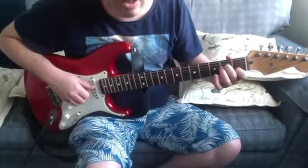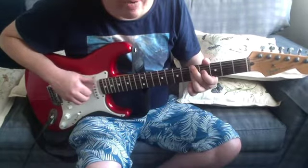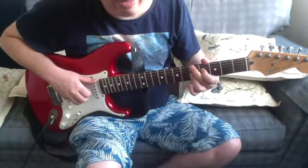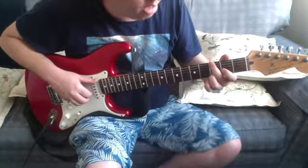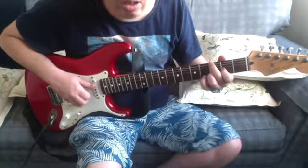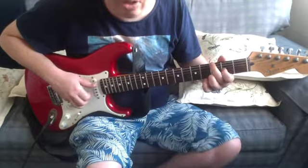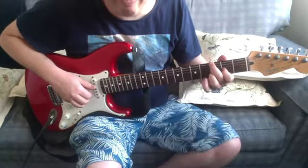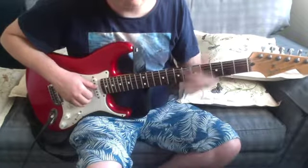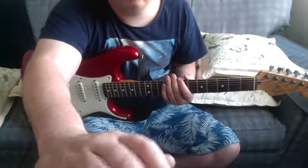Then A minor seven, then A minor six — that's fifth on the low E, fourth on the D, fifth on the G, fifth on the B. And then that chord — you're doing that chord from the verse and then hammering on from the second to the fourth. So that's the whole song.